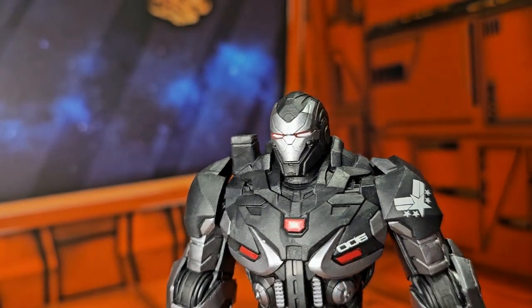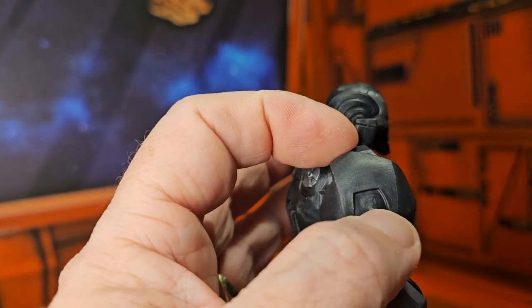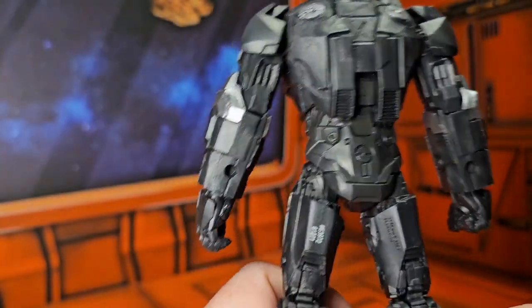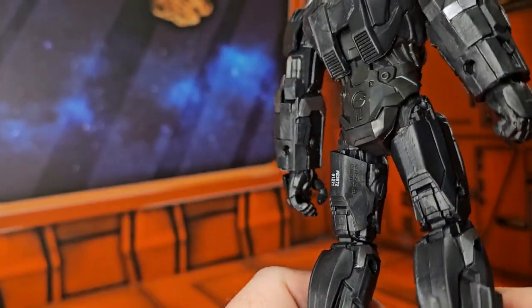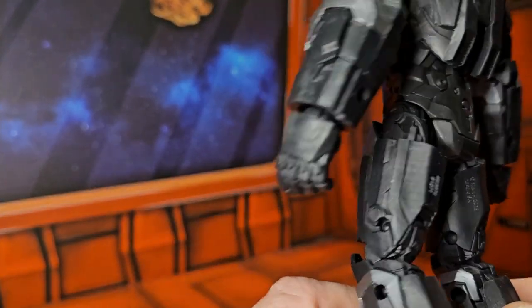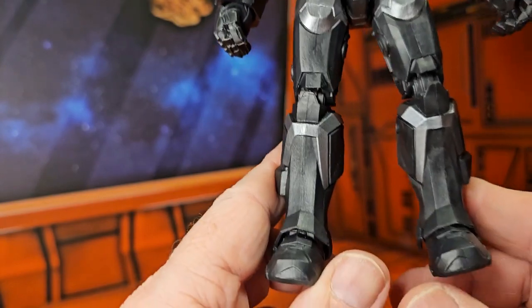This is the sixth version of the War Machine, and you can see mine has a little damage here — not sure what that's from. Oh well, what can you do? So a very nice looking figure. Here we have these pieces that just have a little gap underneath them; they don't really fold out — I wish they did.